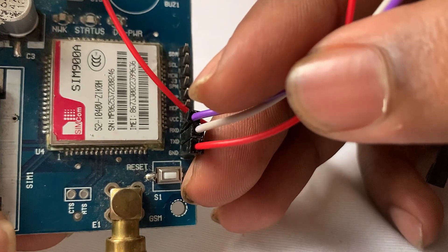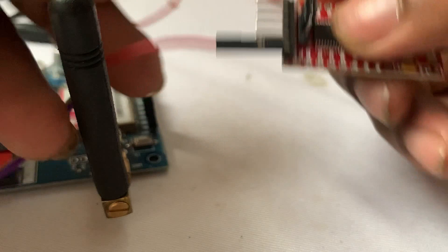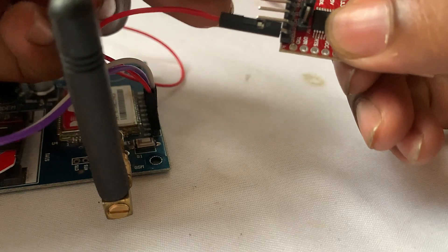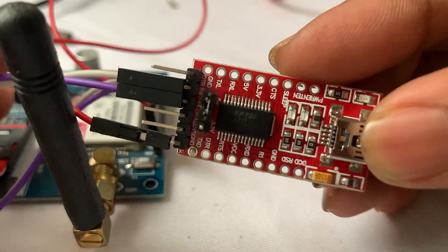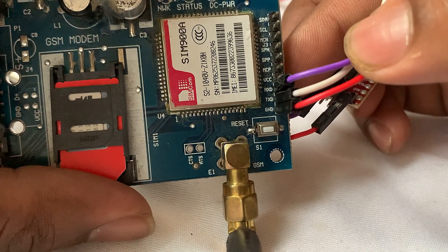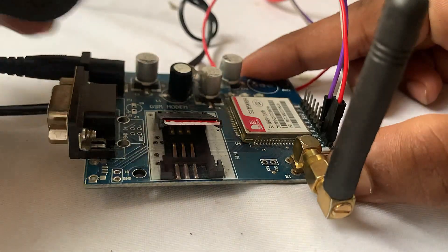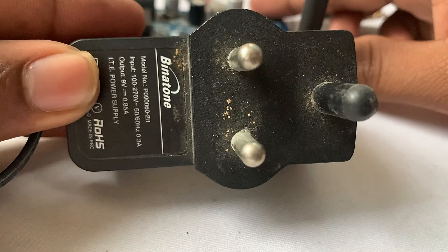You can see here clearly the white wire is TX — I am just going to connect this white wire to the RX of this module. The RX and TX: the white wire is connected to RX and the purple is connected to TX. For now I am going to power up this SIMCom module with this adapter. You can see this is a 9-volt, approximately 1-amp adapter.